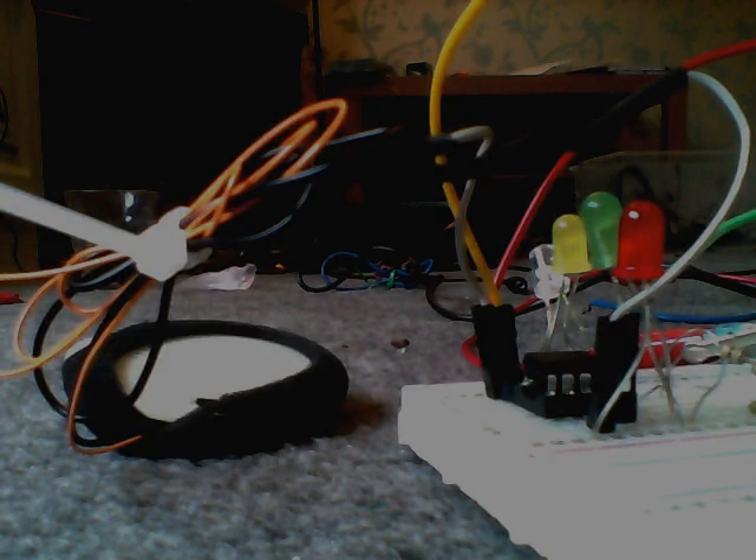Hi and welcome to a Scratch My Pi video. Today I am going to be demonstrating the Atmel ATtiny85 chip.